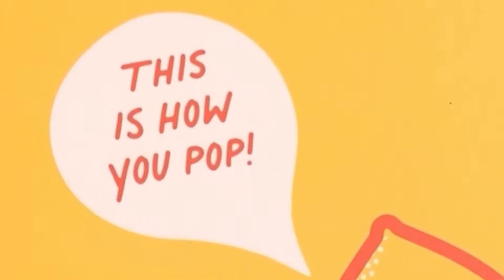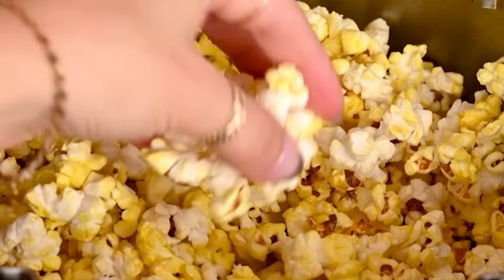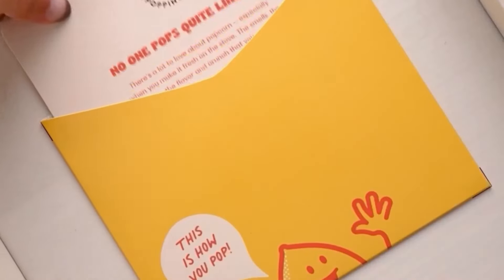If you're looking for a gift to give that's both beautiful and functional, look no further than this Popsmith Popper. It not only makes the best kettle and buttery popcorn, but it's also a beautiful piece that's meant to be put on display in your kitchen.